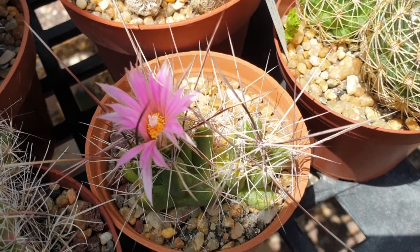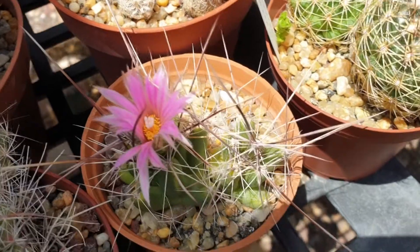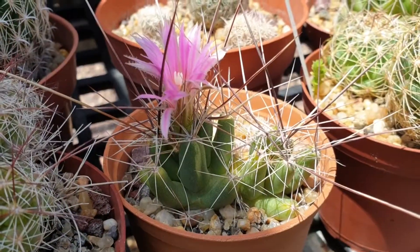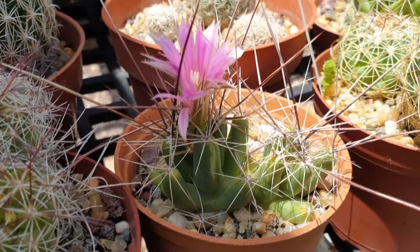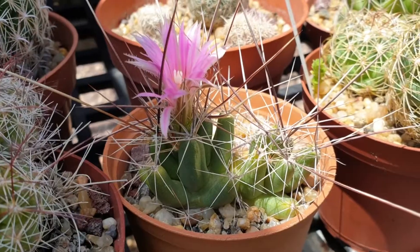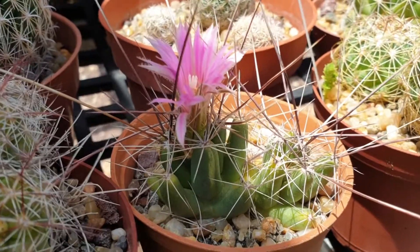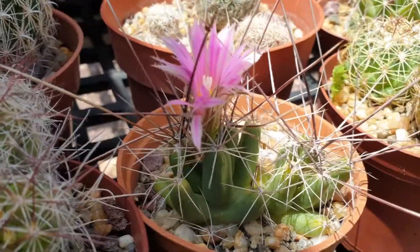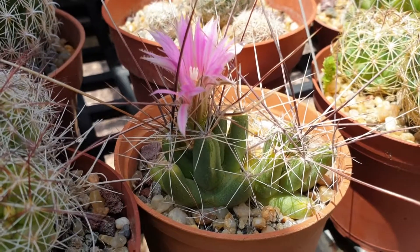To grow it, use well-drained soil. You can start by cuttings, seeds, or just buy a plant. For propagation, daughter plants are best — they already come with roots. Separate them with a plastic spatula or something firm but not too sharp, not metal, as it might cut the roots. If you're careful, you can also separate by hand.